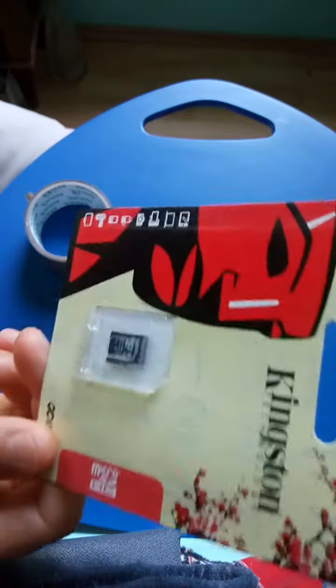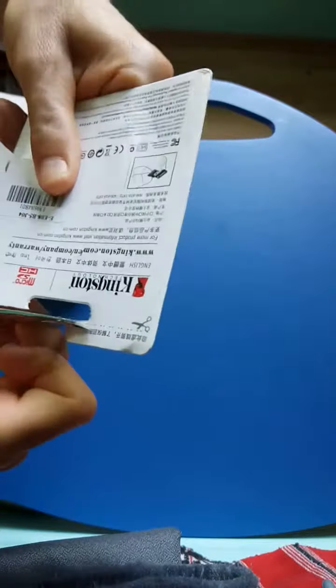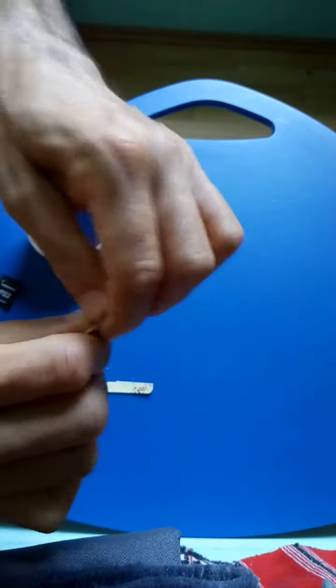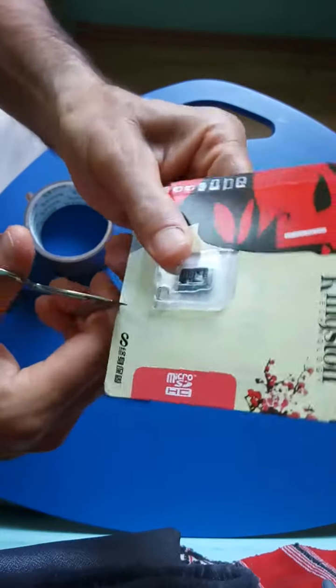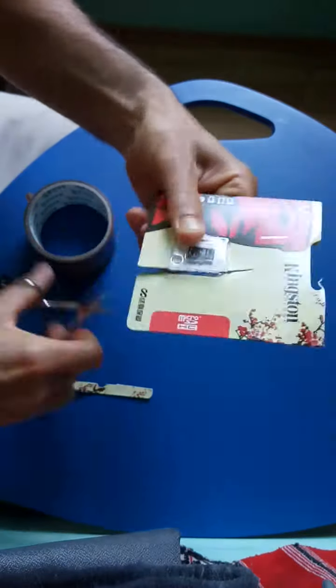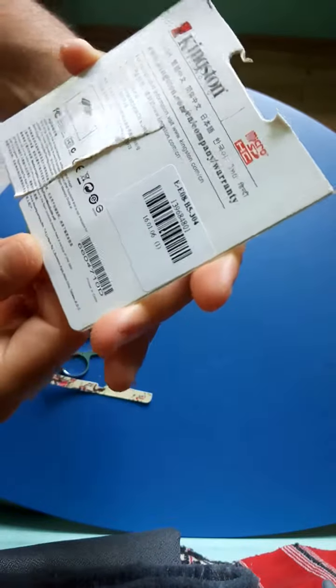It came without an adapter but I have one here. Follow this scissor line — try to open. Unfortunately this is the wrong scissor line, you have to cut through this. And here is the order number from GearBest.